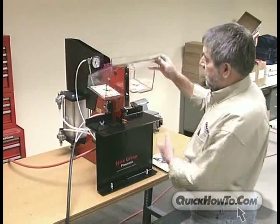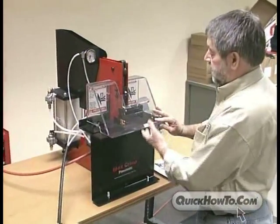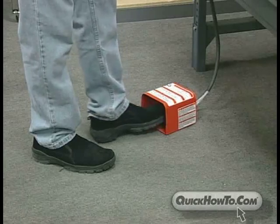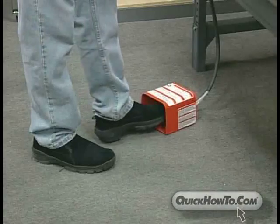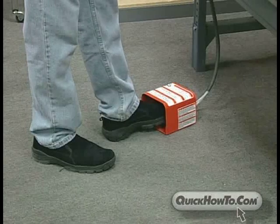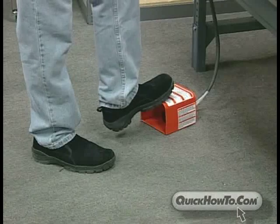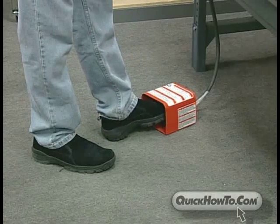Never place your hand or any part of your body in between the dies. Never operate this machine without safety guards in place. The machine will not operate unless the safety guards are down. Never ride the foot pedal or foot switch. Never rest your foot on top of the foot pedal or inside the foot switch. Remove your foot completely from the foot switch after each cycle.